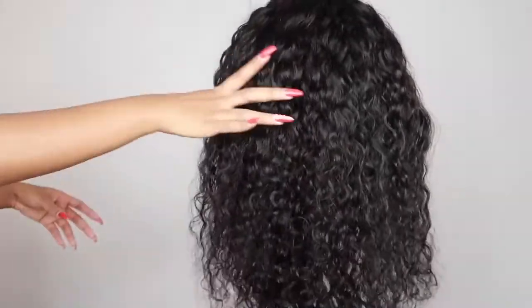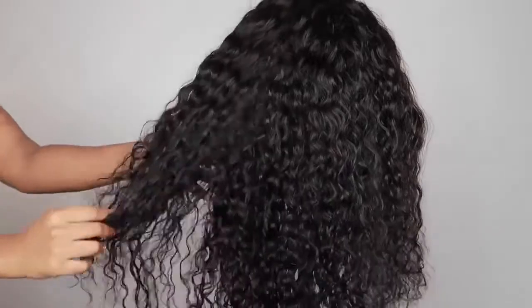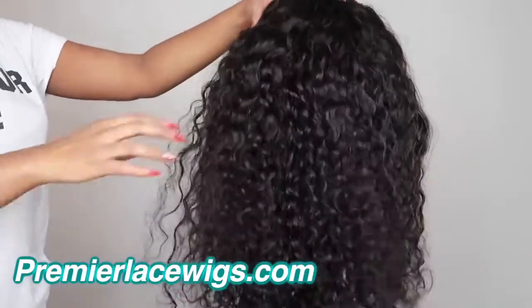Hey guys, welcome back to my channel. I am Chef B — if you're new to this channel, welcome! For today's video I'm going to recreate this hair, and this is their Indian Remy hair in 22 inches.